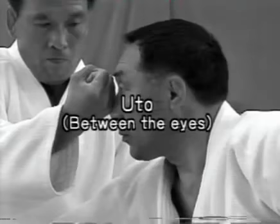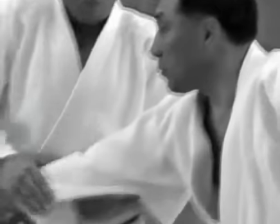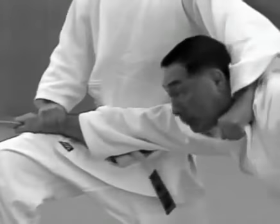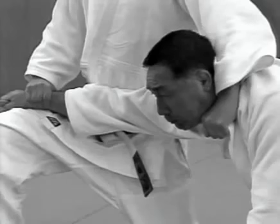Note the atemi to the uto. When applying atemi with a fist, the back of the hand should be facing down. The tori grips high on the uke's right lapel with his left hand and with his right, takes the uke's wrist and draws it towards his right hip to apply the lock.